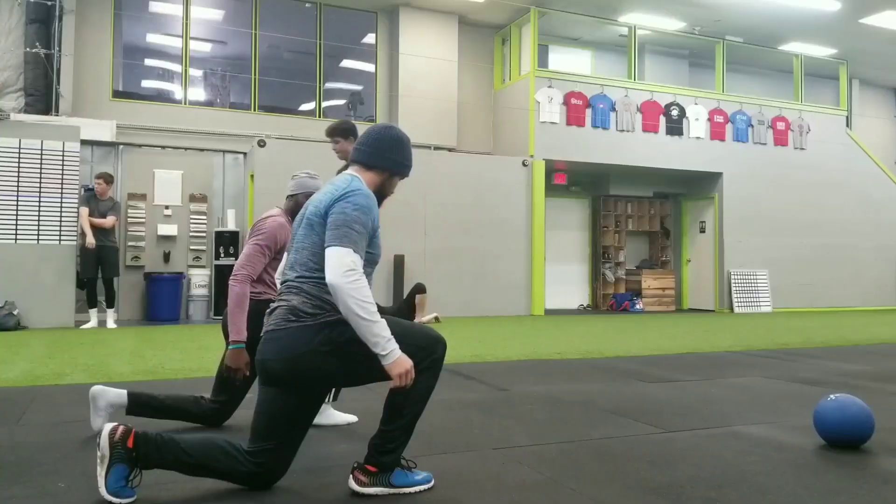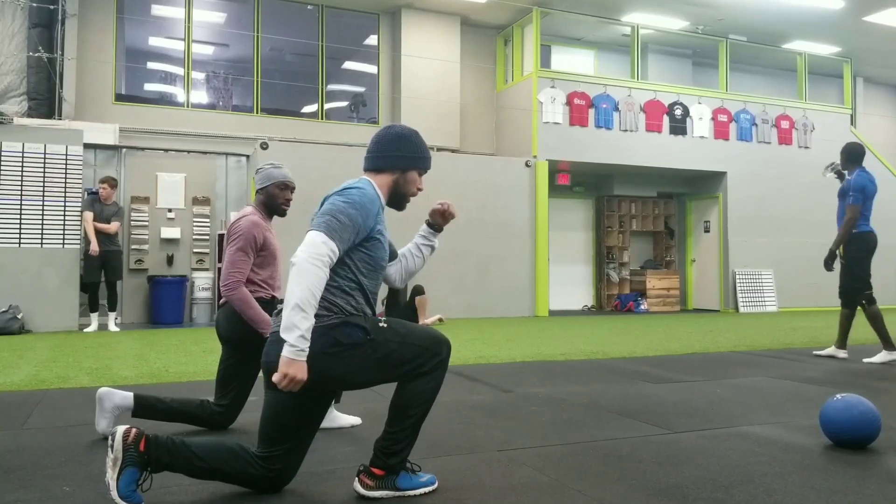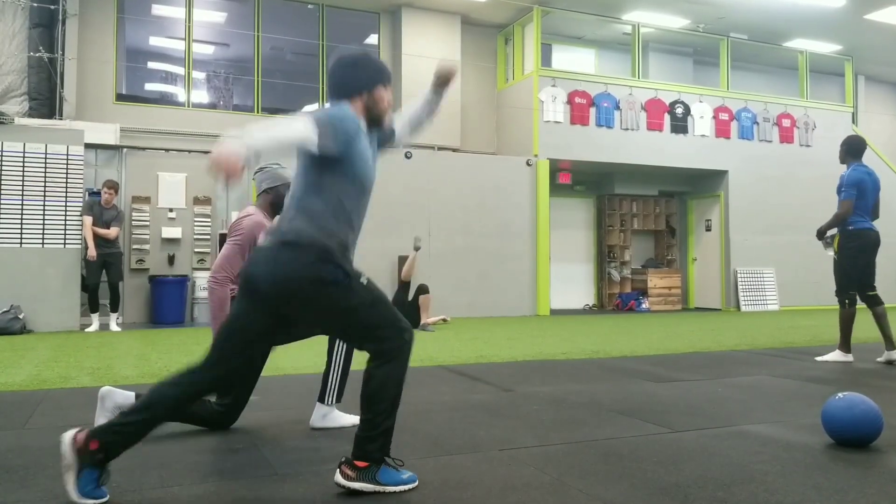We did a little supersets, some nice contrast work. We did sets of five on the deadlift, followed by 10 jumping lunges — or an alternating split squat jump — working on that single leg explosiveness.